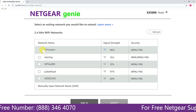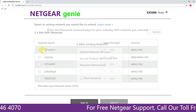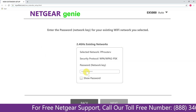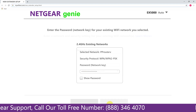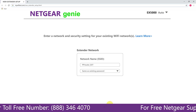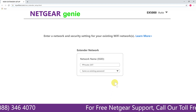Click on the network that you wish to extend. In my case it's the Netgear router, and then it would ask you for the password of your network. All you will need to do is fill in the password of your existing network and click next. If the Wi-Fi password you typed in is correct, your extender will establish a connection between your extender and router.